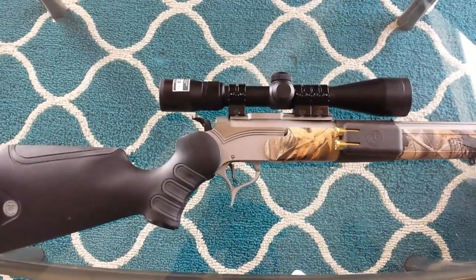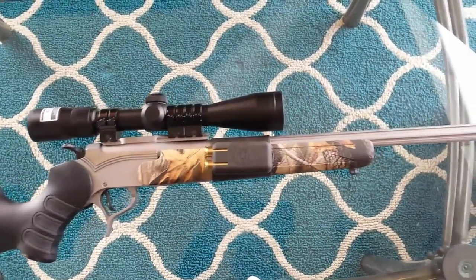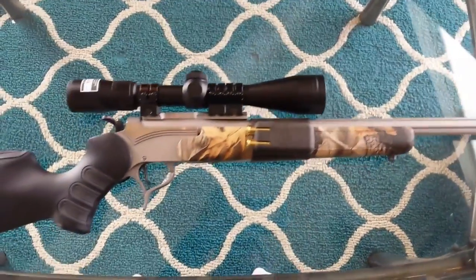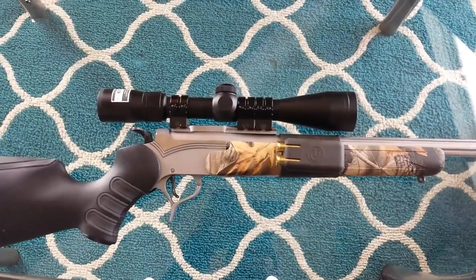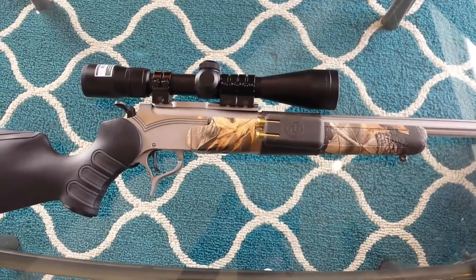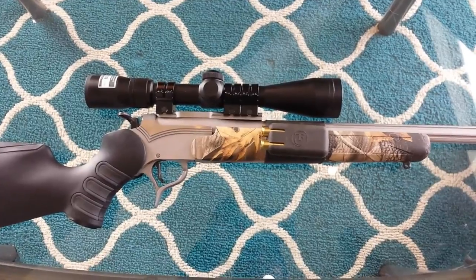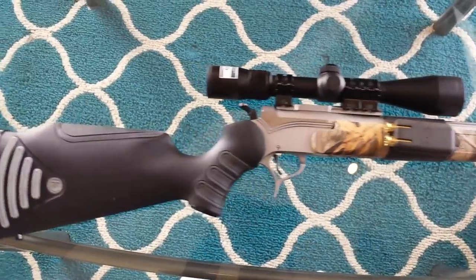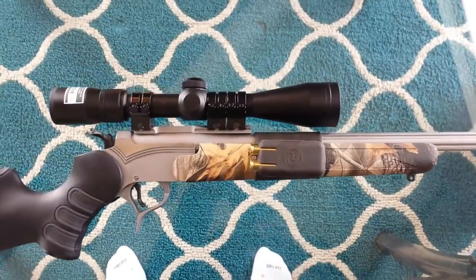What I have here is a Thompson Center Encore 460 Smith & Wesson 24-inch stainless steel fluted barrel made by MGM. It's a beautiful gun, popular here in Michigan and Indiana in the shotgun zones where we can't shoot high-powered rifles — the .270s, .30-06s, and .308s — but recently we passed a law allowing pistol rounds that cannot exceed a 1.8-inch casing. I've been using my muzzleloader for the past five years, but I thought I'd try something different and ended up with the 460.